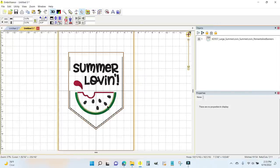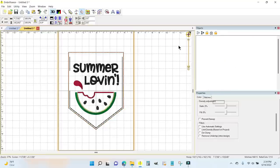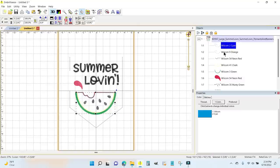What I want is just the watermelon. I like the words but they're not going to work for me in this instance, and I don't want any of the pennant banner part of the design. I'm going to click the plus sign to open everything up, and whatever I don't want I'll highlight — I can see exactly where it is — and hit delete.